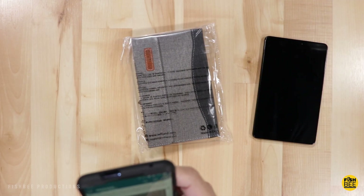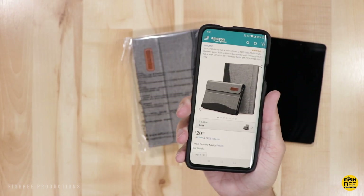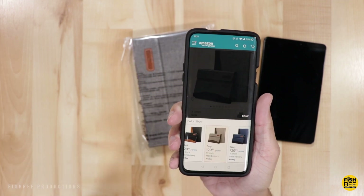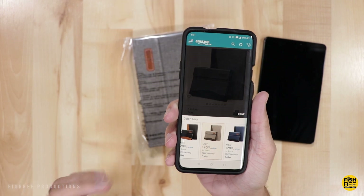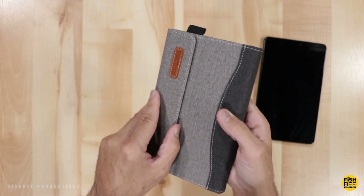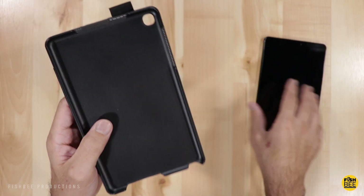The next case is by Infaland, and this is a multi-angle business cover with a built-in pocket. It's currently $20.95 on Amazon, and you've got three different colors to choose from: navy, gray, and black. This has a really nice feel to it, almost like a fabric material, and on the inside is a hard plastic that it just snaps right into.